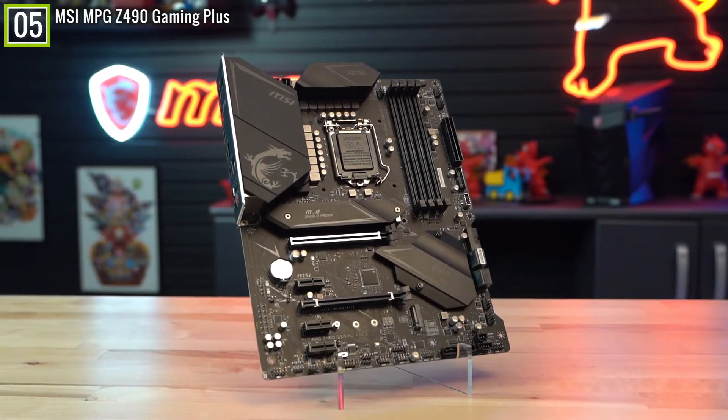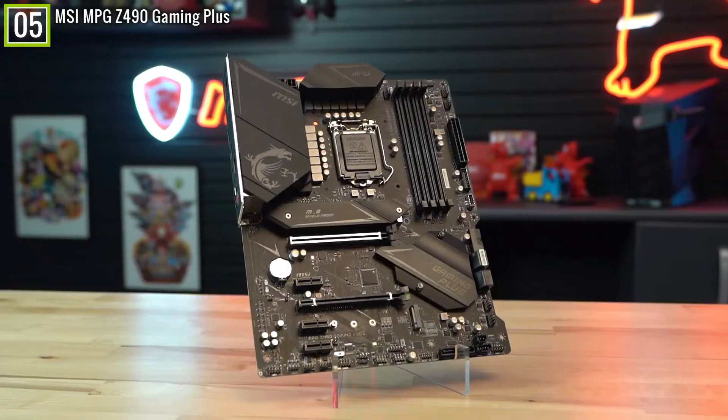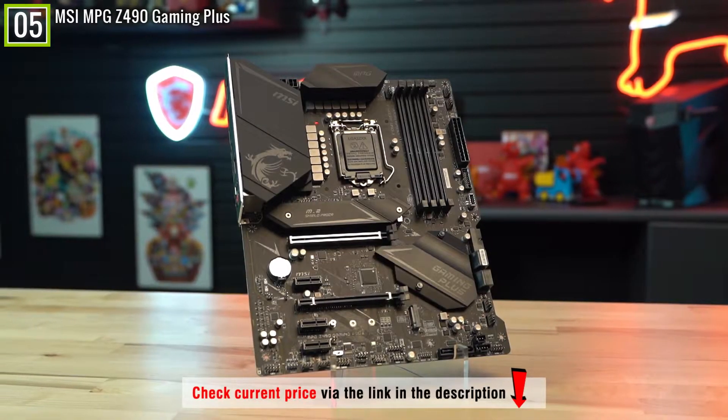To sum it up, it's a great and reliable motherboard that offers the novelty of overclocking and 128GB of RAM capacity without costing a fortune.